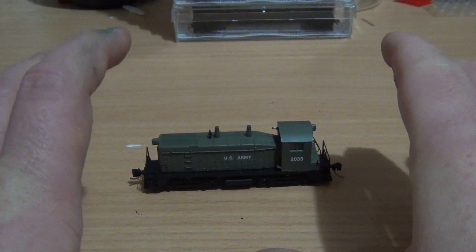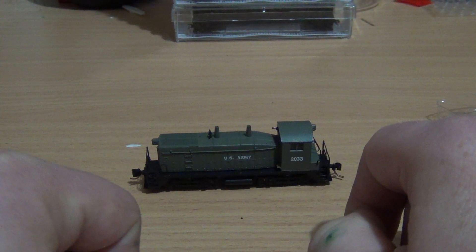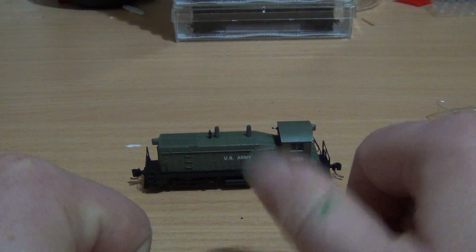This will be Part A. Part B, we'll go over to my layout and we will give it a run. Stay tuned, guys.